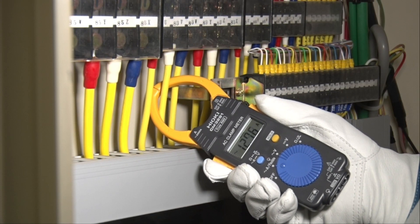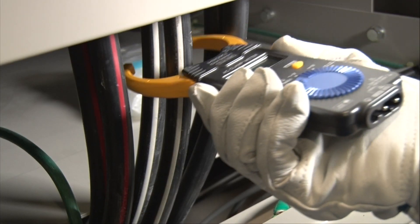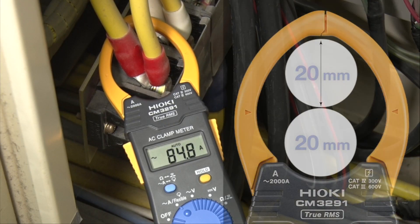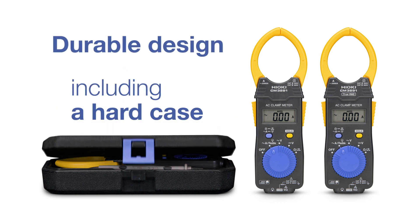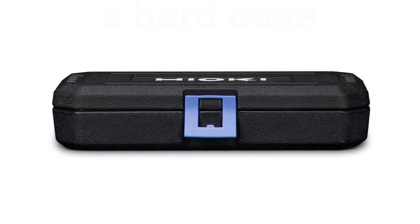Tight spaces or thick cables are no problem. The jaws are super slim and fit cables with a large diameter of up to 46 millimeters. You can also clamp two cables of up to 20 millimeters in one step. This unique functionality ensures quick and safe measurements, and the overall rugged design, including a hard case, provides excellent long-term durability for your daily routine.